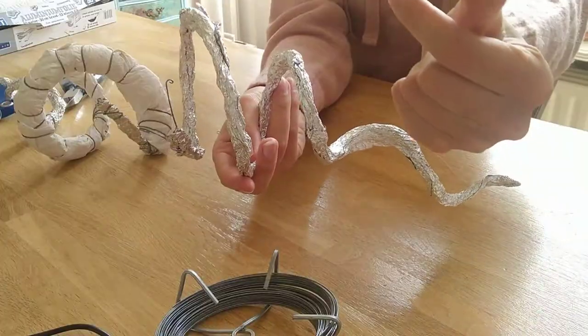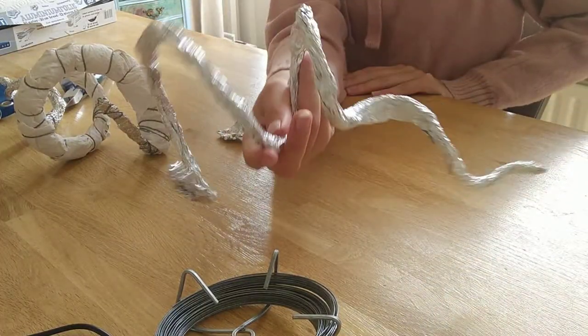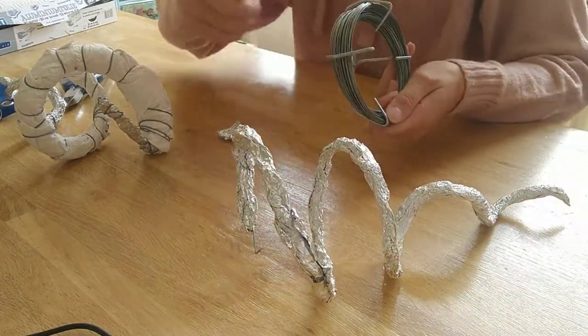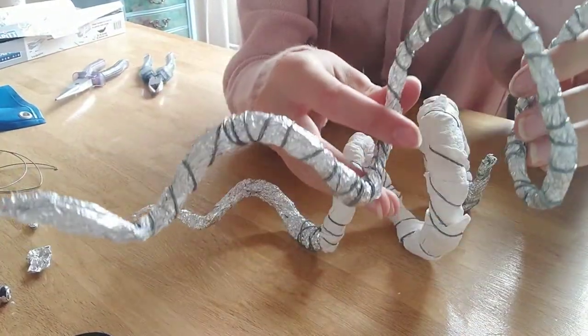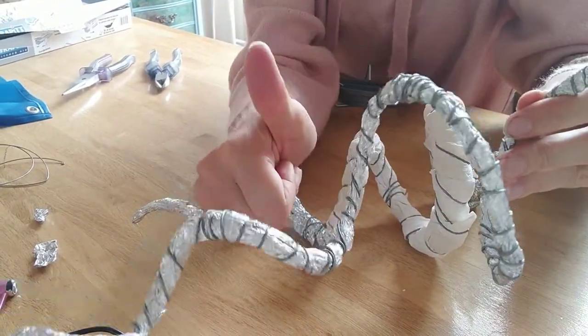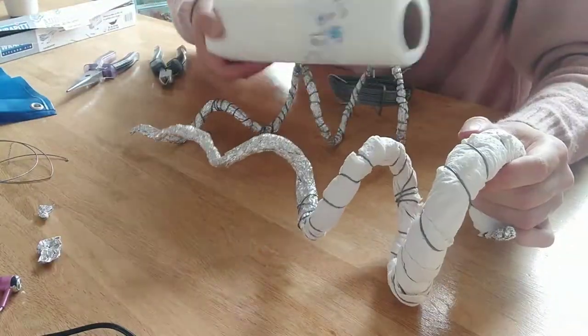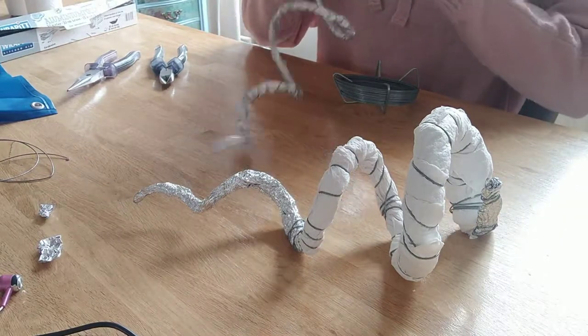Be sure to throw in some editing magic. It's still quite floppy, so you're going to grab some wire and wrap it around again, and pretty much repeat that until it's sturdy enough. Much less floppy now. The white stuff in between is regular kitchen towels — you just wrap them around and use the wire to hold it in place.